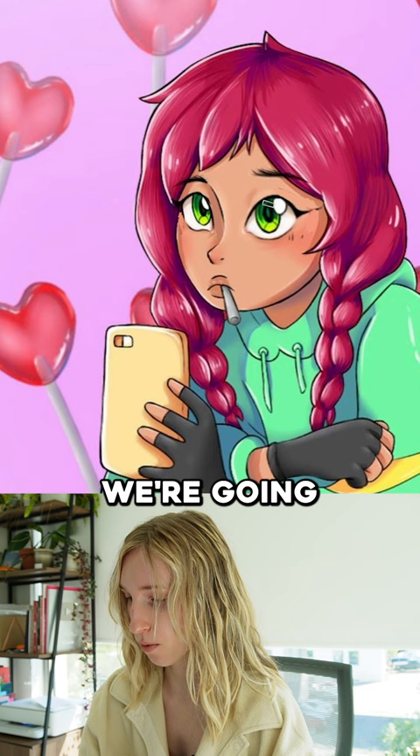We're going to squish that eyebrow out a little bit more. I'm not a fan of eyes and eyebrows going through the hair — call me anti-anime.